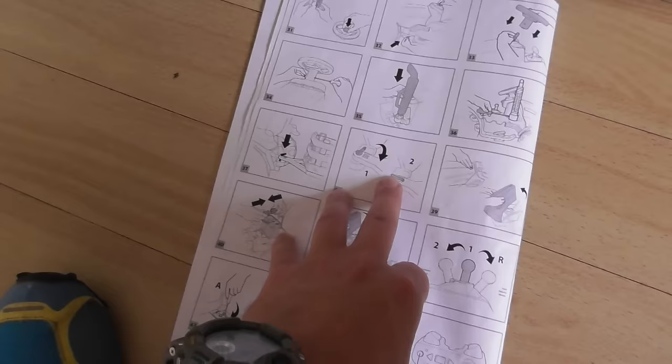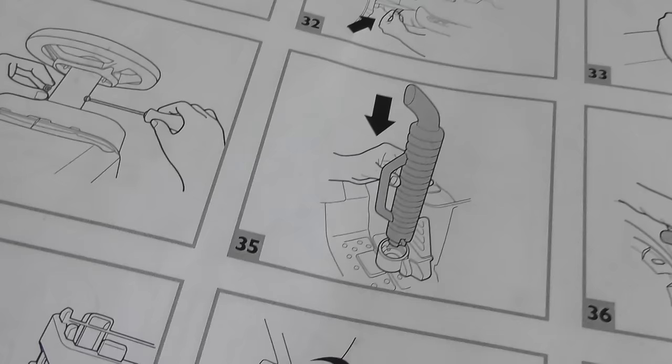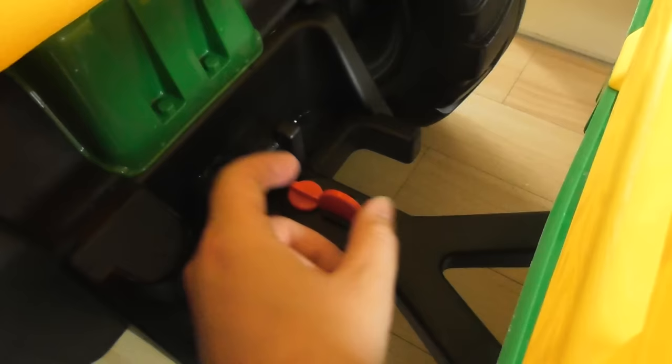Once you've got the hook on there, you're supposed to then pull it around so it's flat. There you go — it's now completely locked on there. So that's step 38.